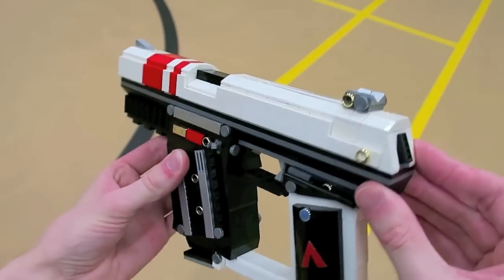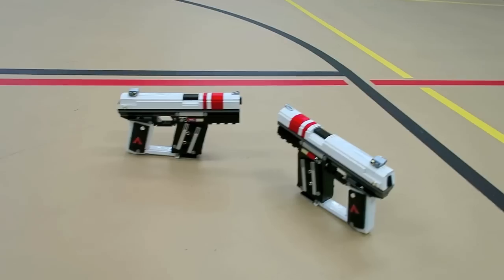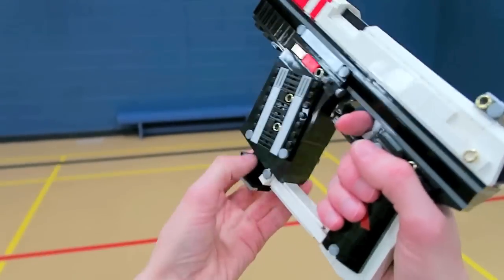In Advanced Warfare, the Atlas 45 is a super fun pistol to go running around with. It can hold 10 rounds in the magazine. It's also the starting pistol for the ExoZombies series — very good for getting points and getting those headshots on the zombies.